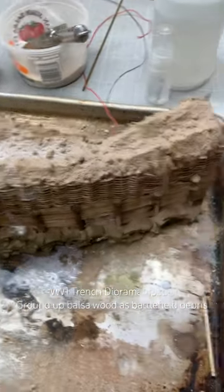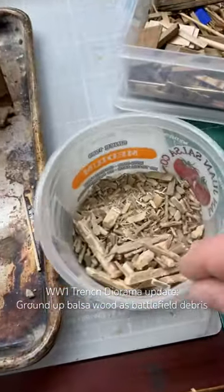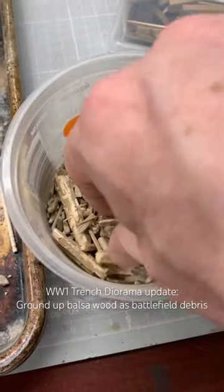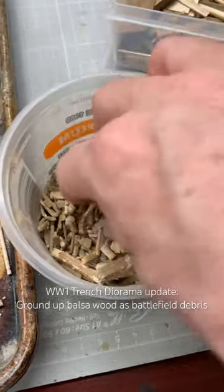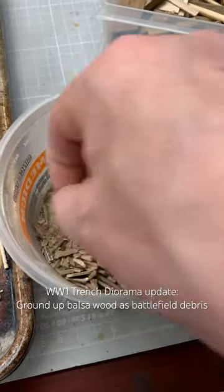While it's still a little wet, and I can add more if I need it, I want to put some of this battlefield debris, and there's two types in here. I just put my scrap balsa wood and stuff in my blender and I created this. This stuff looks great — it looks like it's been shot. It looks just fantastic, so that's going to go up there, but also this dust, down here in the bottom — I've shaken it to one side.